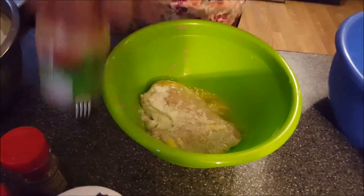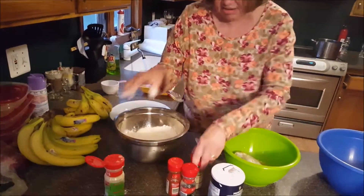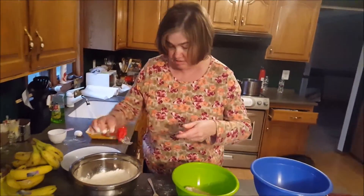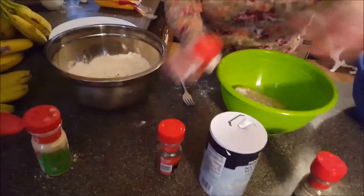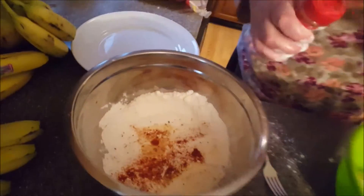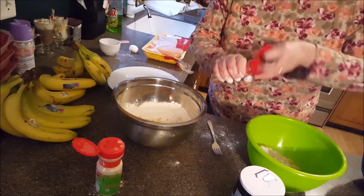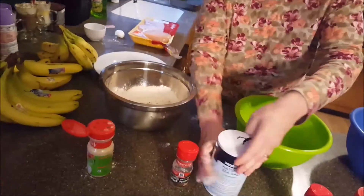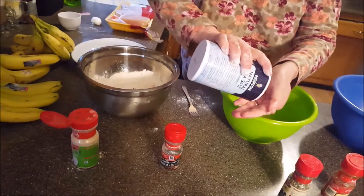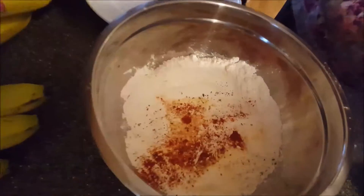I'm going to put the chicken into the egg. What I'm also going to do is put some seasoning into the flour mixture, which I forgot to do. I'm going to put some garlic powder in, oregano, paprika — just dash it in there — and some black pepper, and a little bit of salt. This is going to go back into the flour mixture to get the seasoning. You want to stir that up.